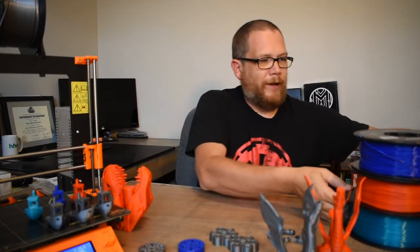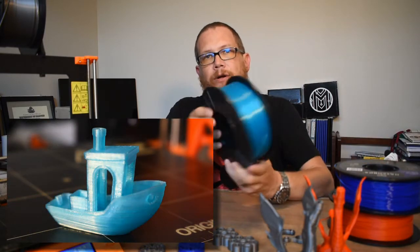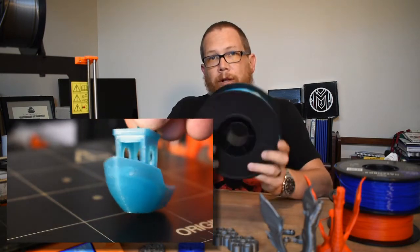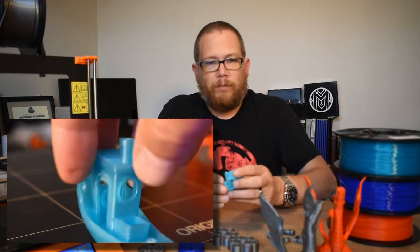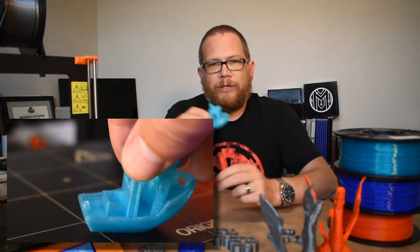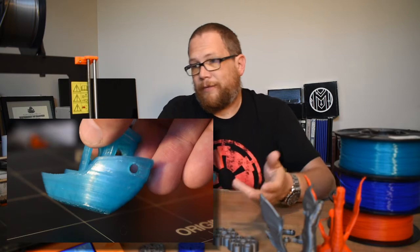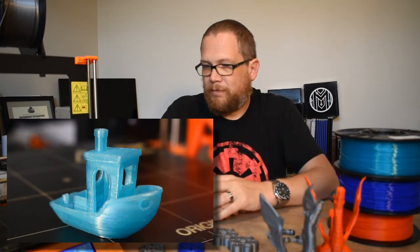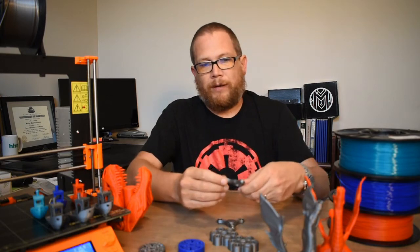I also got some MatterHackers Pro PLA in transparent or translucent aqua — a really cool-looking color. I got it for my wife; she thought it was pretty cool. I printed Benchy in that and it looks really good too. It printed really well. I'm really impressed with how all of this has printed — I really haven't messed with any settings and it's been printing great.